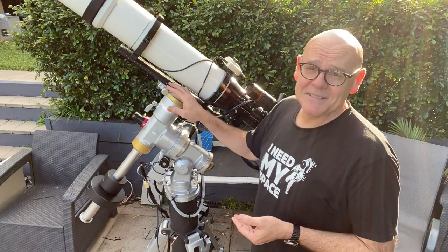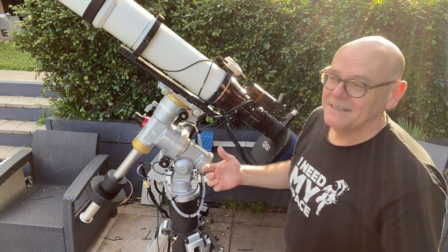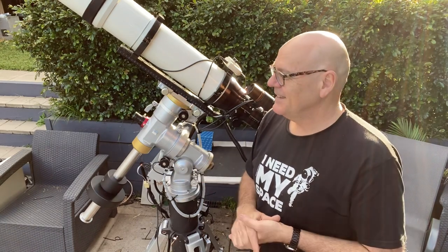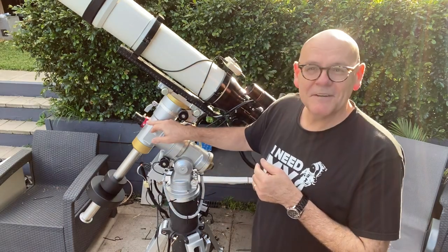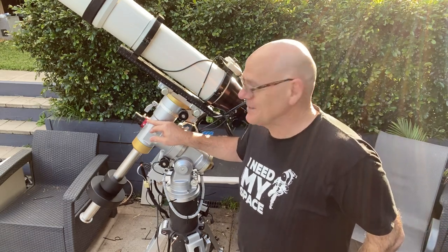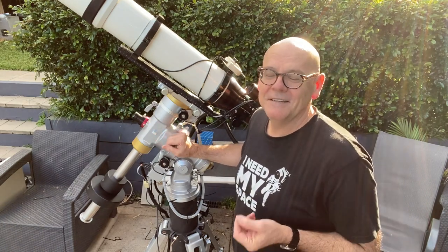Of course this telescope itself is not light. It's the best part of 11 kilos just in the OTA, and then you've got the focuser and the camera — suddenly we're carrying about 20 kilos. Makes me fit when I'm carrying it out here, I tell you. Up the front we've got a pole-master, which replaces the polar scope with an electronic viewfinder. Its job is to help us find the southern celestial pole.